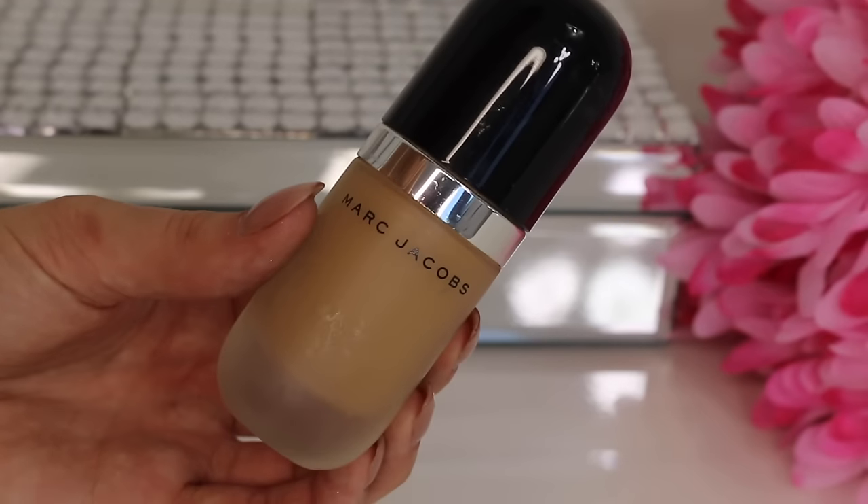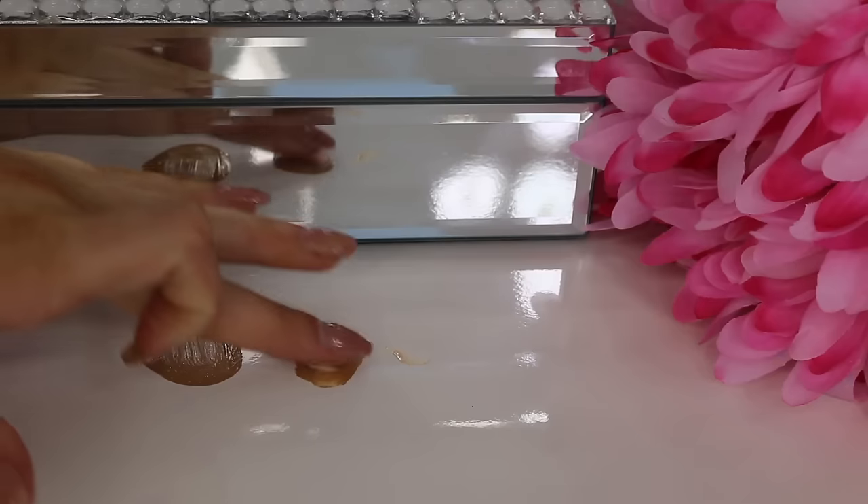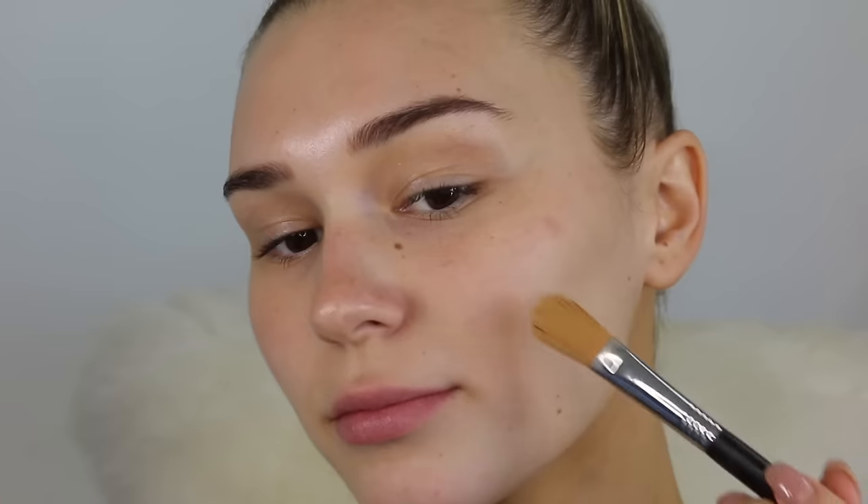If your foundation is too dark for you, just go in with any light concealer, mix a little bit into the foundation, and it will match your skin tone perfectly in no time. This is a really basic hack but one that a lot of people forget about.